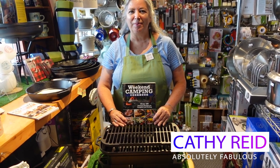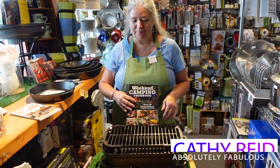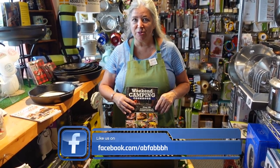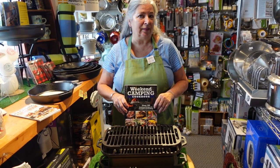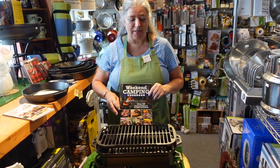Hi, I'm Kathy from Absolutely Fabulous at Home, here to talk to you about the Lodge Sportsman Grill. Summertime in Nova Scotia and we're all cooking outside as much as we can to keep the heat out of the kitchen, but maybe you'd like something a little bit more portable, or maybe something a little bit smaller, or maybe you just want to go back to charcoal and have that authentic barbecue taste.